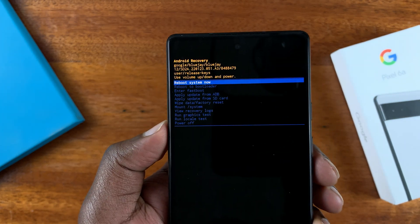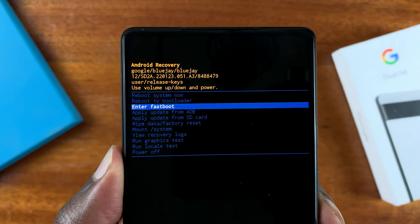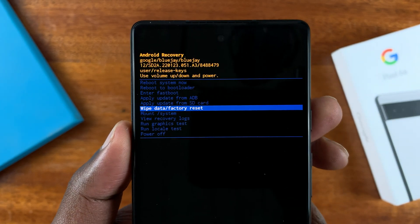In recovery mode, scroll down using the volume rockers until you get to 'Wipe Data / Factory Reset,' then select it using the power button.